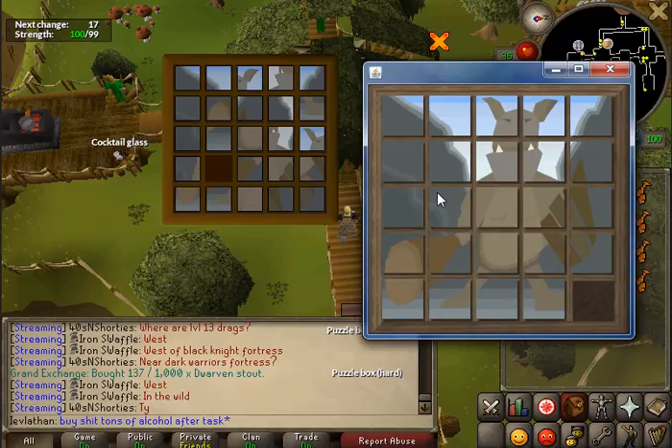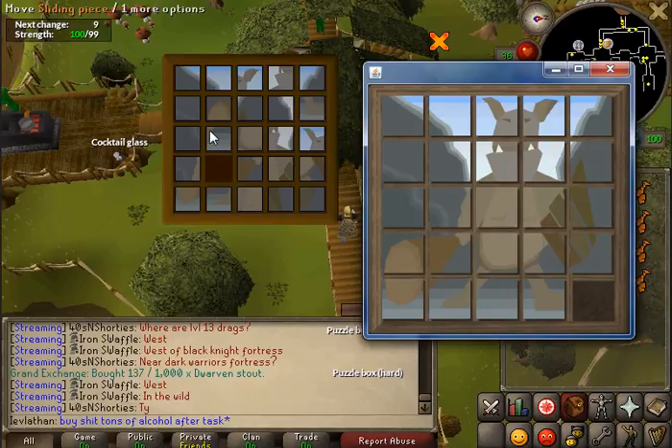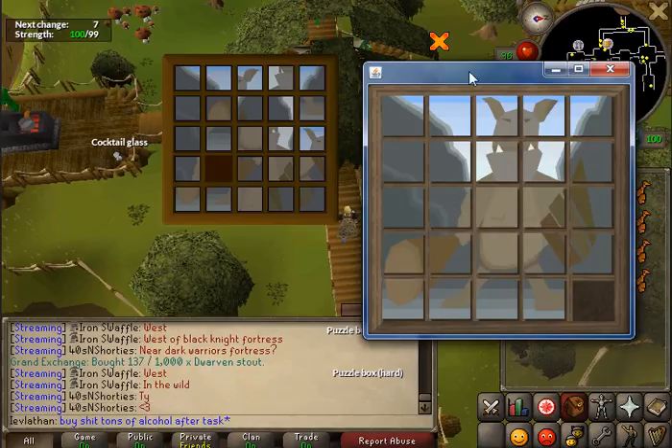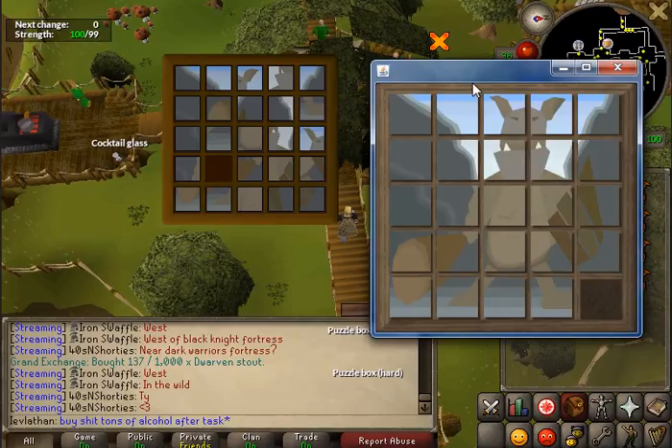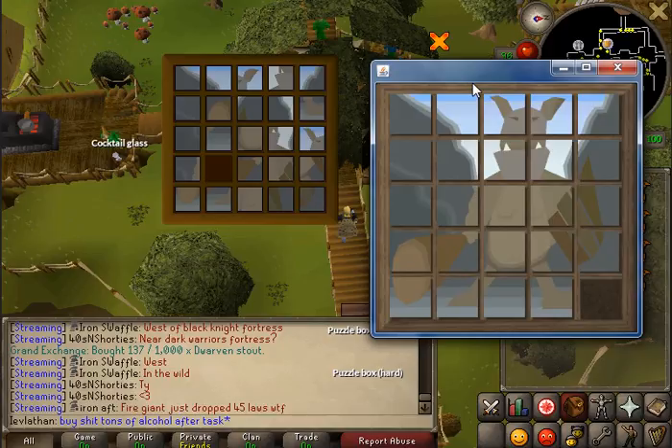Here's how you start. There are three rows that I want you to focus on. First row, you must complete. Second row, you must complete. And then third row, you must complete. Once you have the third row completed, this puzzle gets kind of complicated, so you're going to have to pay attention there.